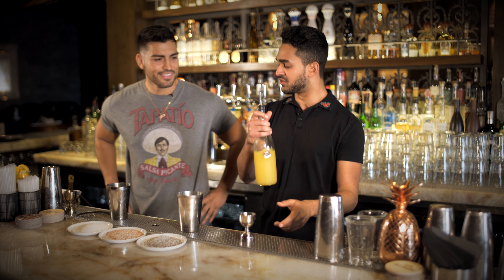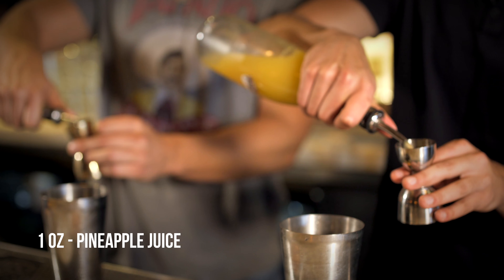We start with this little tin right there. We're going to start with one and a half ounces of the good stuff, some tequila. Get some of that in there and dump that bad boy. He's good, he's a natural. Nice and smooth.